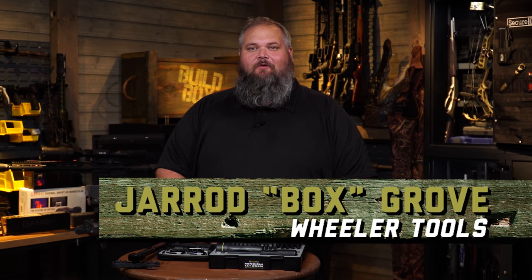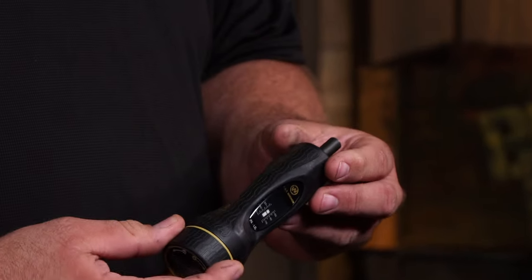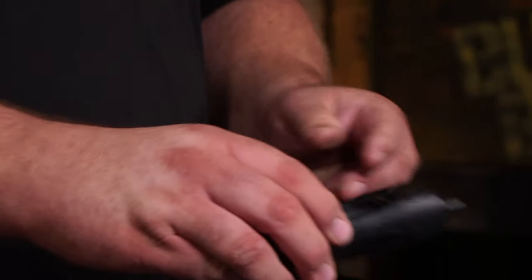So how tight is tight enough? The only way you really know is by using a proper torque wrench, and Wheeler has several to fit that job. We have our Fat Wrench, which is an adjustable torque wrench that comes with an assortment of bits — great for mounting optics, tightening action screws, perfect for on the bench.